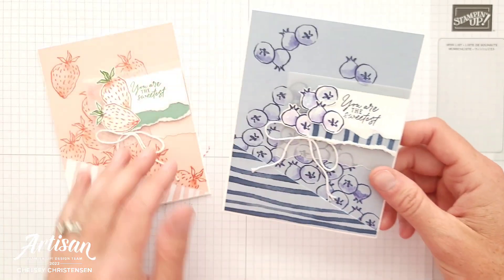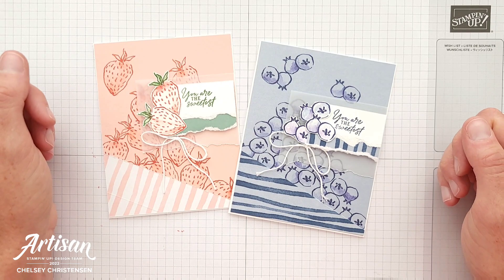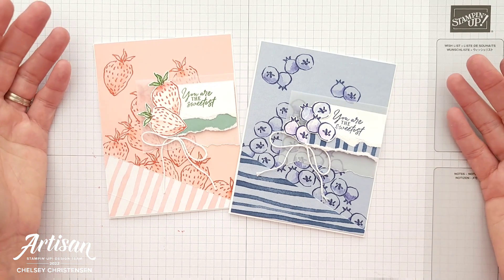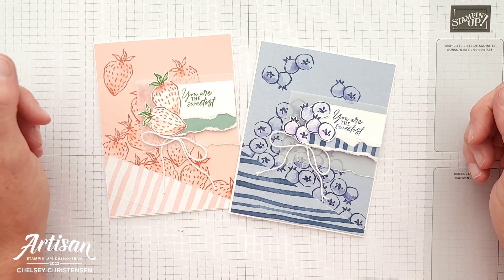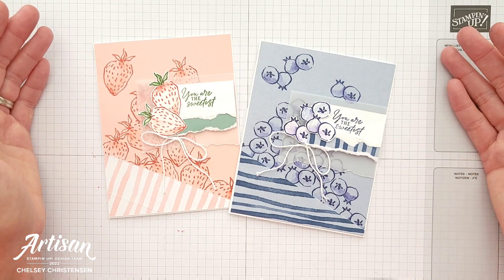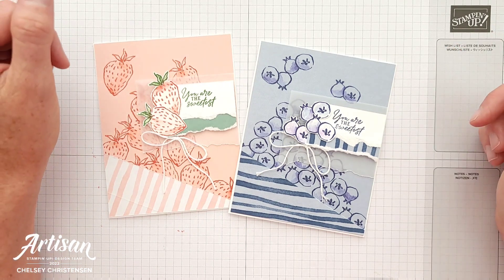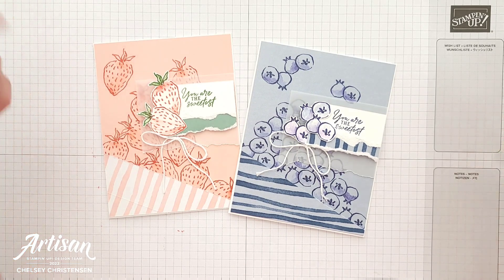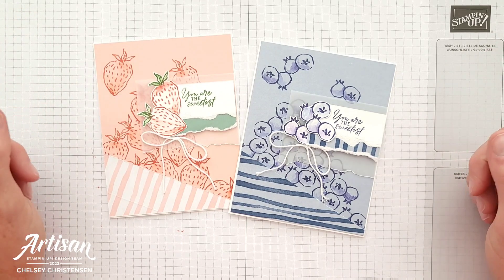If you watched my second alternative project using the blender pen, we're going to be using that again today as well. If you are new to my channel and want to see more of my videos, click on the subscribe button and then the bell for notifications. I would love to be your Stampin' Up! demonstrator and help you with any of your paper crafting needs. To purchase any of the products you see me use today or to get your own Paper Pumpkin subscription, please use the links in the description below. So let's go ahead and get started.